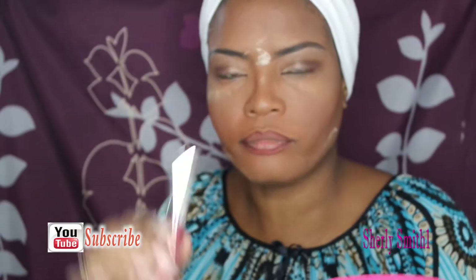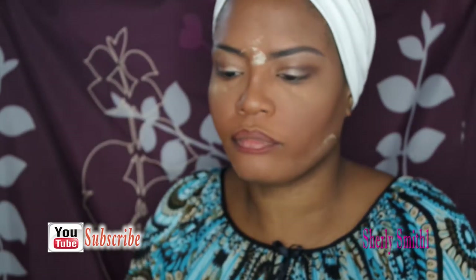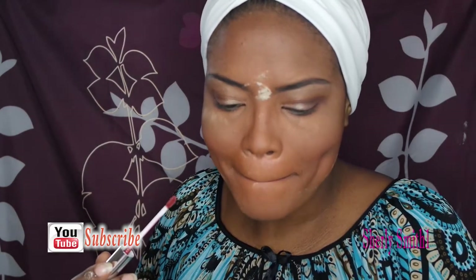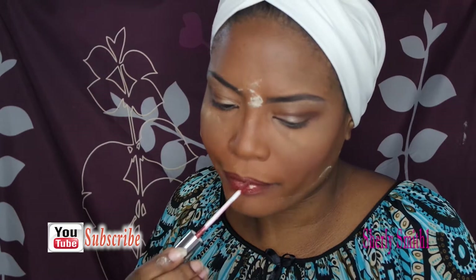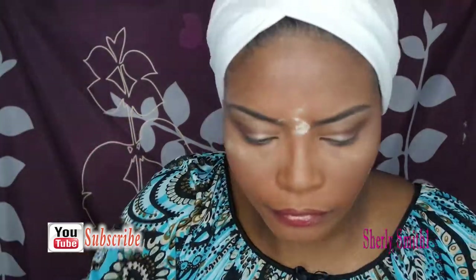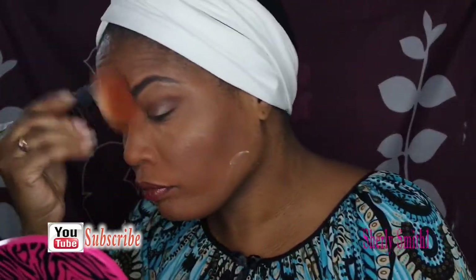I'll be using this ColourPop lip color — this is a color I used for Christmas and I just brought it back out for Easter. I thought it was amazing so I was so happy to pull it out again. It's the color Kiwi — K-W-E-E-N — it's a beautiful metallic look, very simple, not too dramatic.